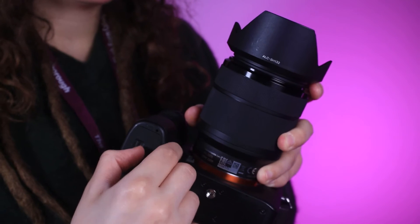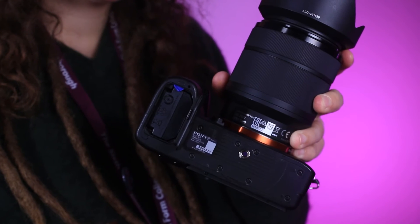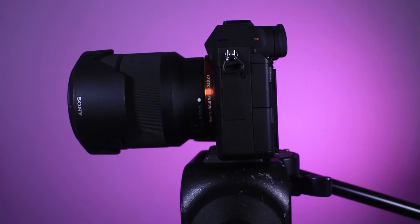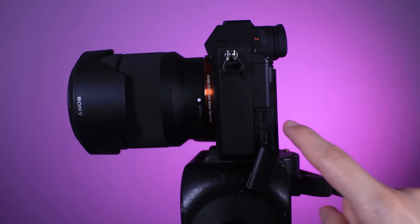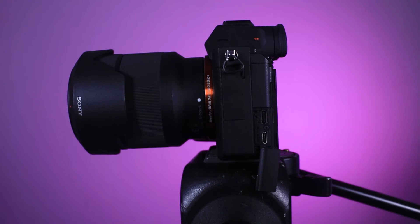First thing we're going to look at is the battery. The camera does have a removable battery, however we have a charger for it so you will need to plug it directly into the camera, and for that you can open this bottom slot on the left to plug the cable.